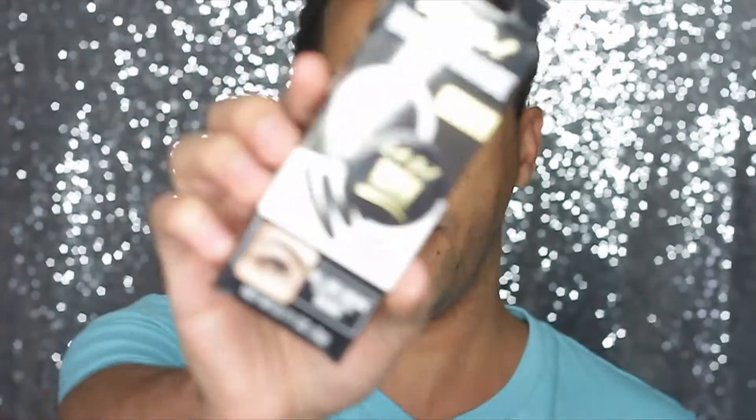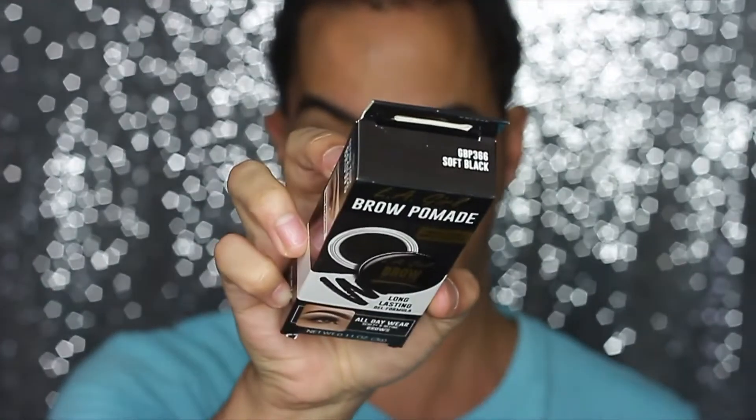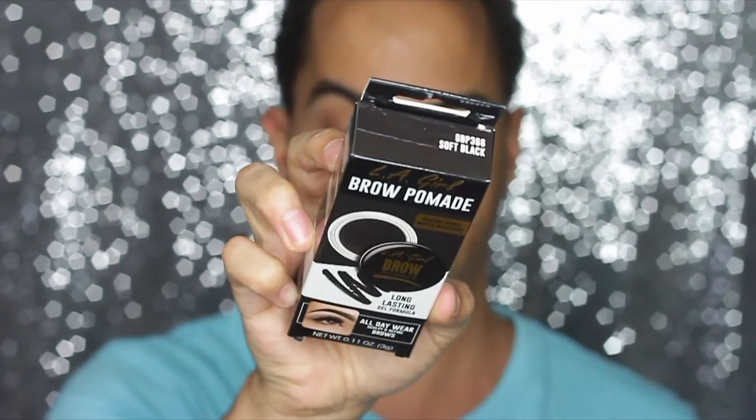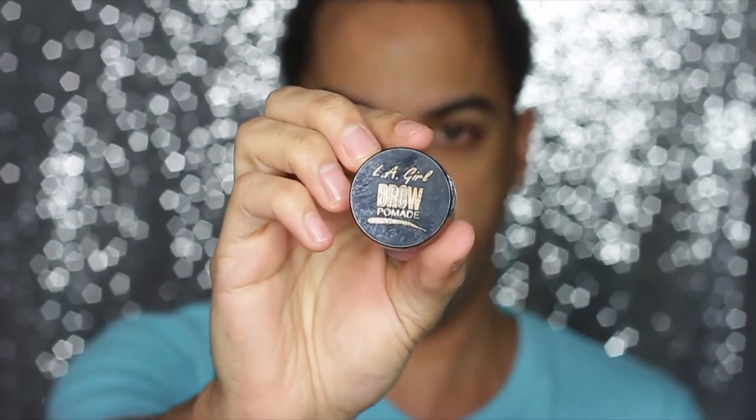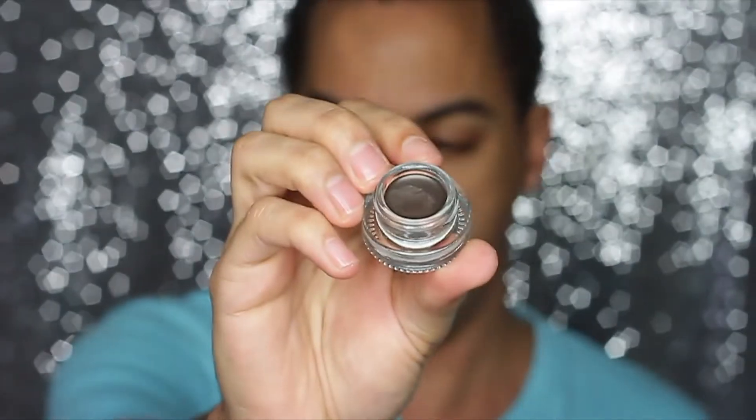Hey guys, what's up! Welcome back to my channel. Today's video is going to be a fun one — I'm going to be doing a first impressions on the LA Girl brow pomade. I have the shade soft black. It's a little package, 0.11 ounces and 3 grams of product. You get a decent amount of product in it for a drugstore. I've already dipped into it just to test it out and feel it on the back of my hand.